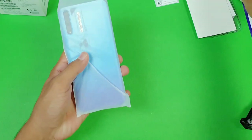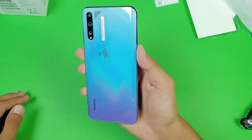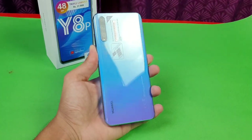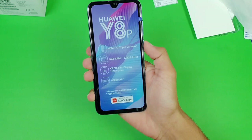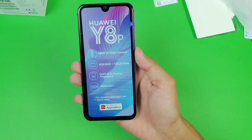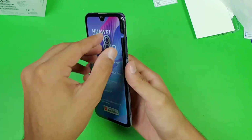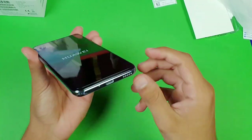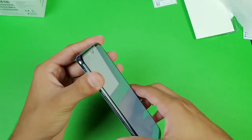We also get a headphone jack on this phone. Now let's take the phone out of the plastic. Here is the Huawei Y8P. Overall, the design language is very similar to the Huawei Y9S. The main highlight features are: a 4000mAh battery, an in-display fingerprint scanner, an OLED display, and a 48-megapixel triple camera on the back. On the bottom we get a speaker, USB Type-C port, and a main microphone.